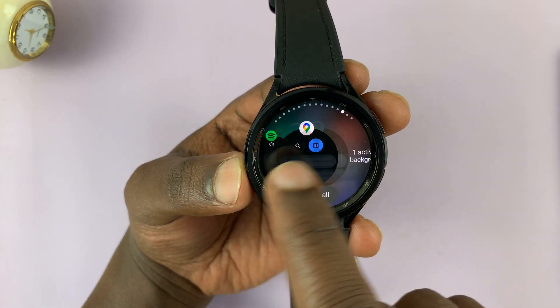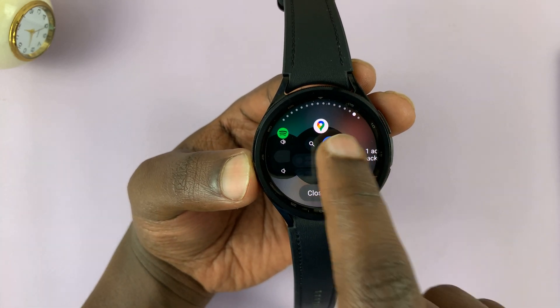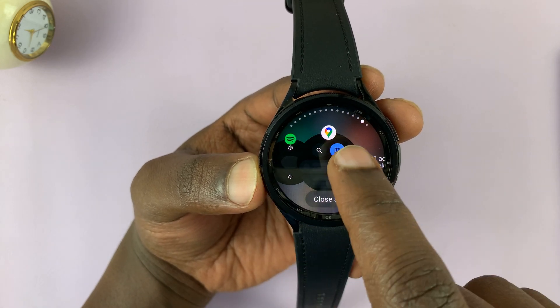As you can see, I have plenty of apps that are still running in the background. One is actually still active in the background, and that's this one right here.